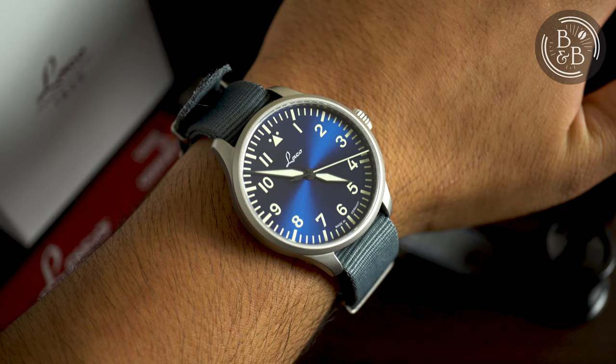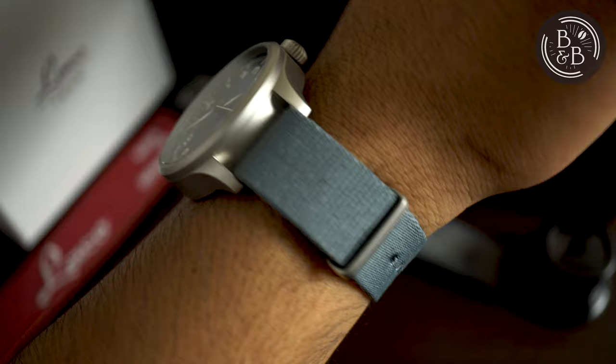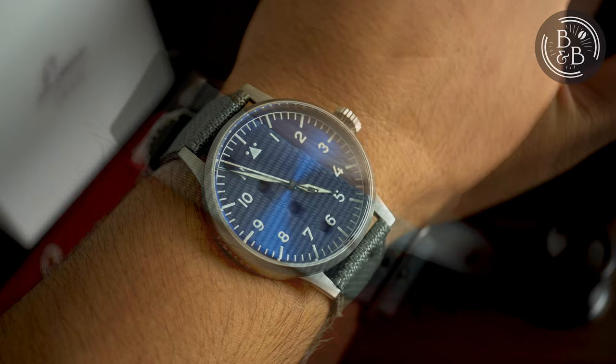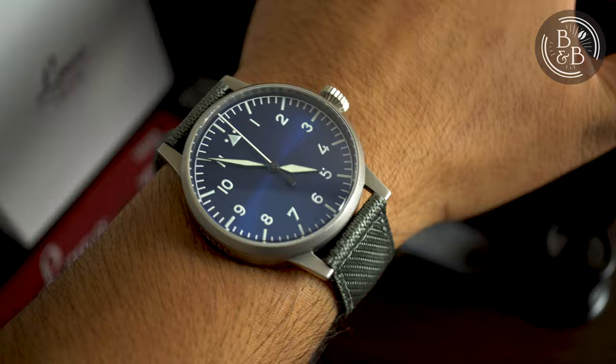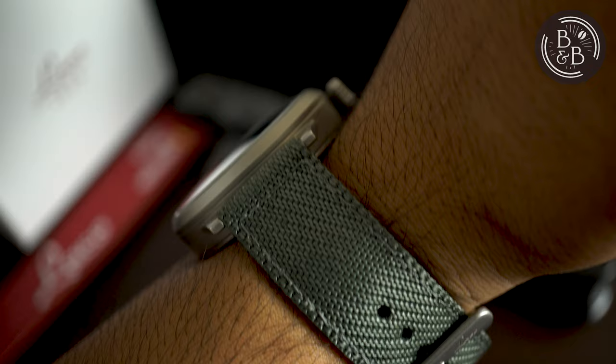The 45.8mm lug-to-lug width makes this 39mm diameter watch wear much smaller than you would typically expect, so those with small wrists under 6 inches can rejoice. On my 6.25 inch wrist, I found these dimensions to be very comfortable. But after spending about 2 weeks with both watches, I think I prefer the 42mm Munster, even though some might argue that it is a bit large for my wrist. I like the somewhat oversized and open dial on the Munster. The Augsburg though is a sleeker watch overall, and may even be a bit more versatile.